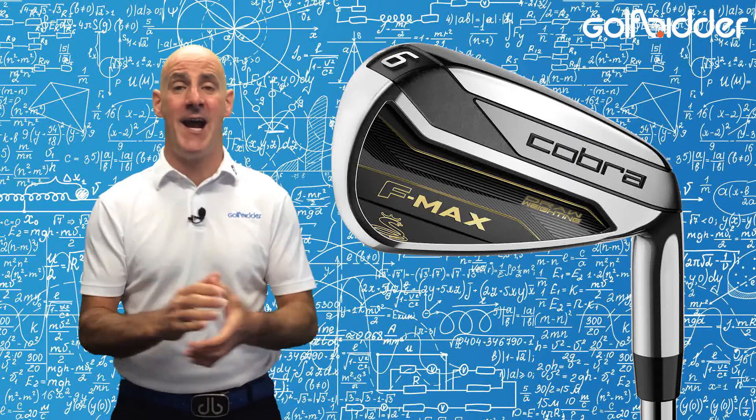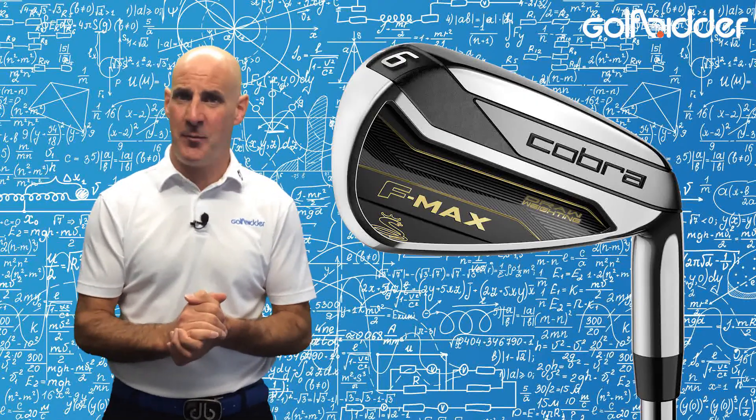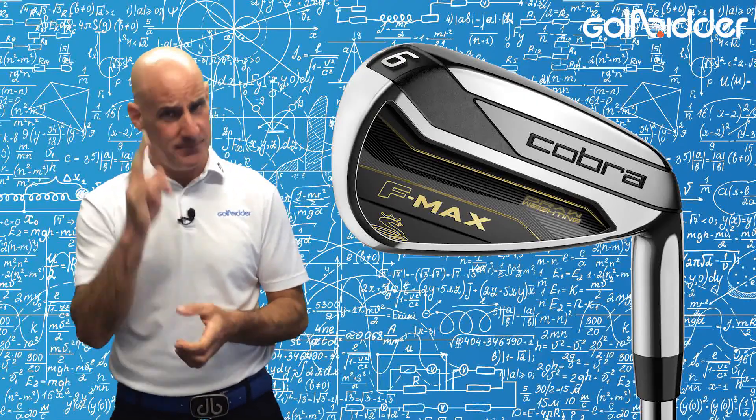Watch out for our in-hand reviews of the Cobra FMAX family line coming soon on Golfbidder, but for now from me, it's the Super Light Donal out.